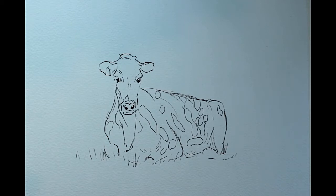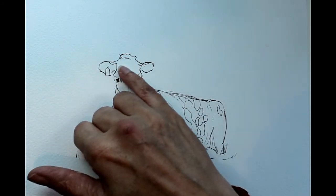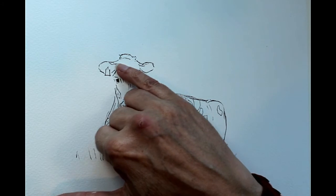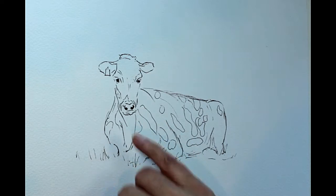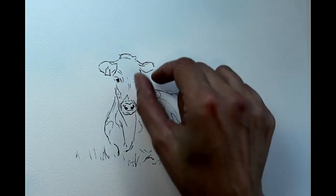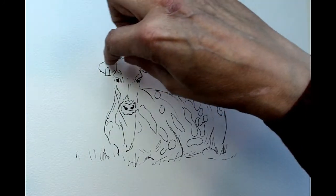I've drawn her in ink just so that the camera picks her up for you, but if you prefer you could draw in pencil and then erase your pencil lines once you've done your painting. There are a few things to think about when you're drawing cows. One is how their ears are attached to the head — just look carefully at that. They've got this very characteristic shape to the rear. With Holstein cattle the rears are usually a similar size to this centre part of the head, so you're sort of in thirds.